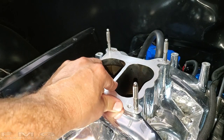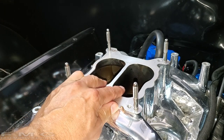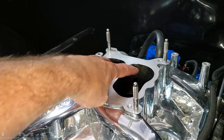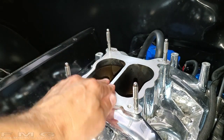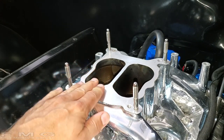So what you're probably noticing right off the bat - if you take off your stock carburetor you might have what's called a spread bore, which is two small holes and two big holes. This is a square bore so they're uniform. Make sure you buy the carburetor that matches your intake manifold.